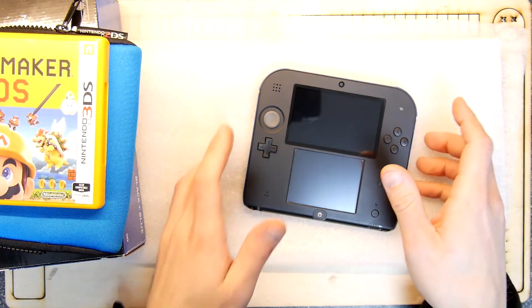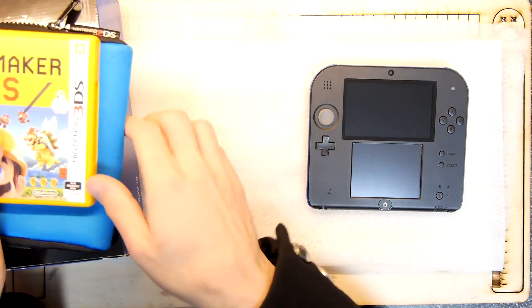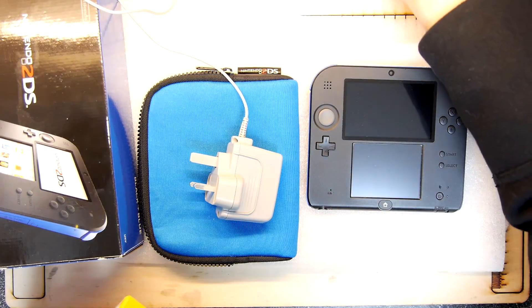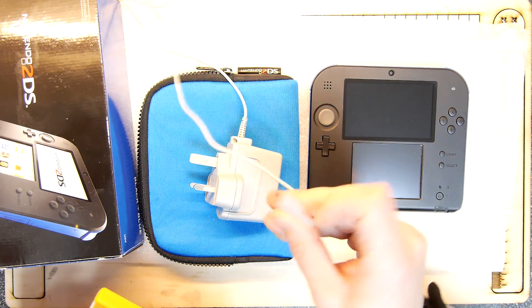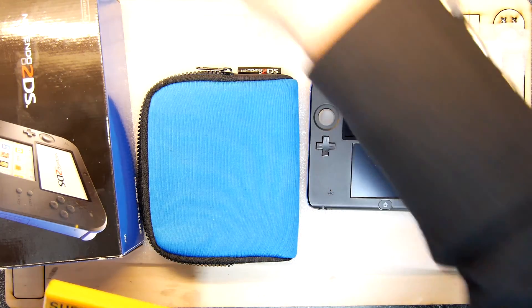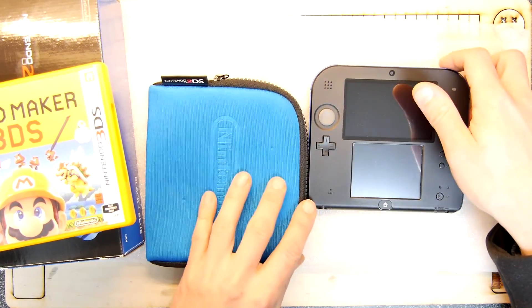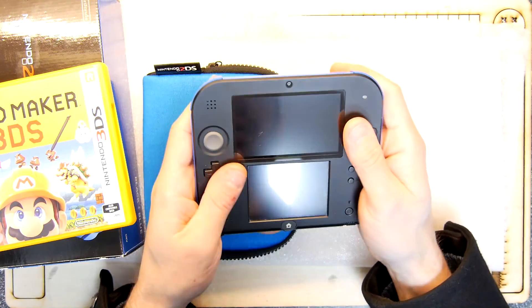I got this on Gumtree. We paid £50 for it and it came with the console, boxed with a case and the charging wire. The charging wire is quite important because I'm not sure Nintendo always ships with these now, so that's really handy to have. The blue neoprene case was still in pretty good nick — it's clearly second hand, and there's just the tiniest mark on the screen, but he's not going to care about that.